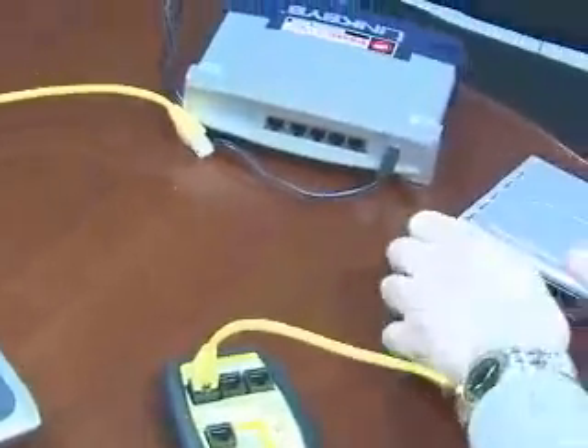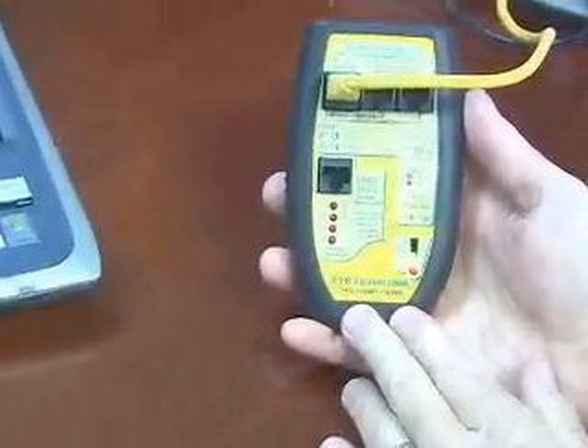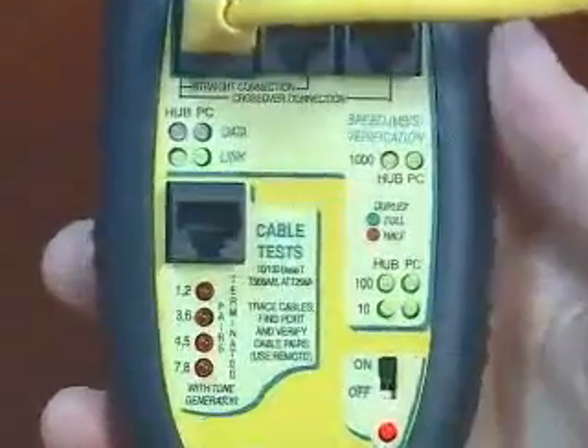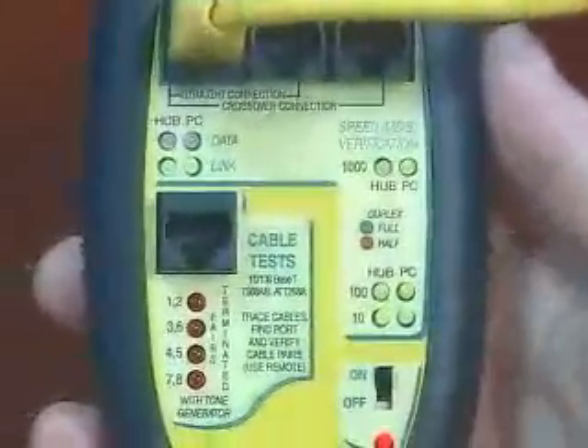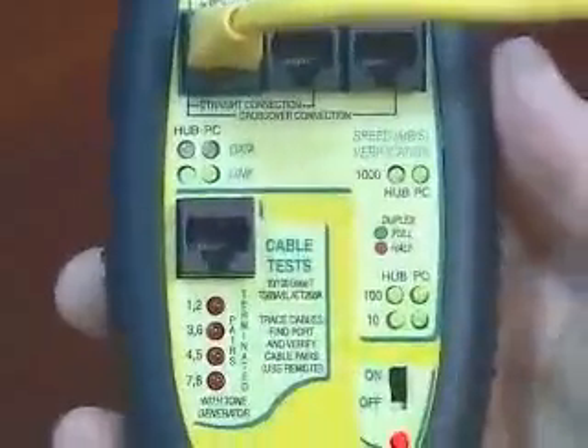Let's see what this LinkSys switch is capable of doing. The LinkSys switch is a gigabit switch — it's capable of 10, 100, and 1,000 full duplex. And because you see it configured both as a hub and PC, it also has the crossover feature.